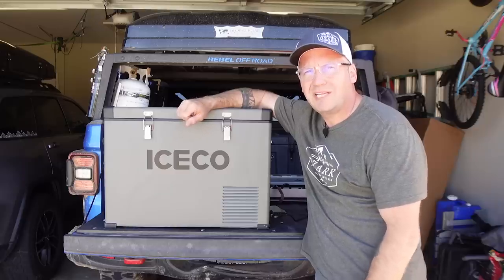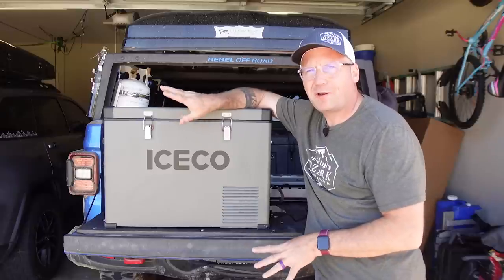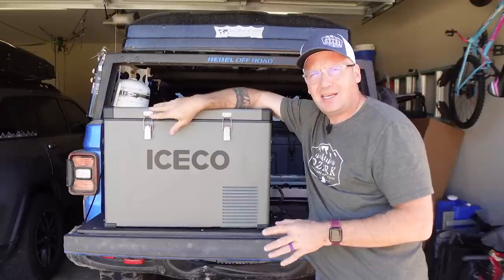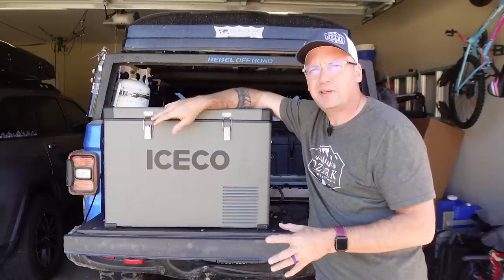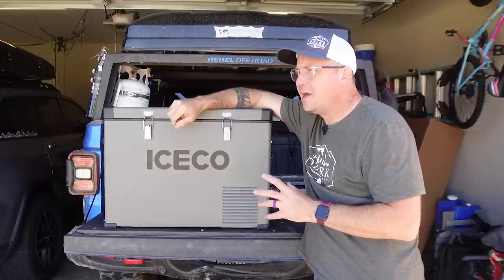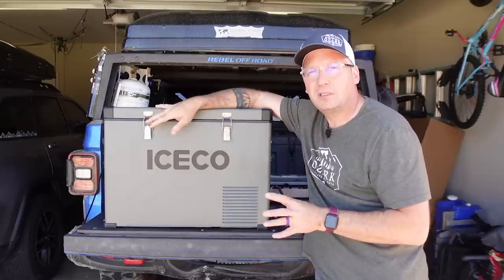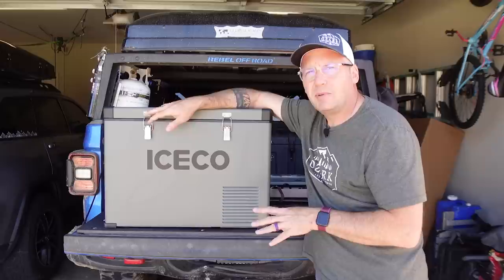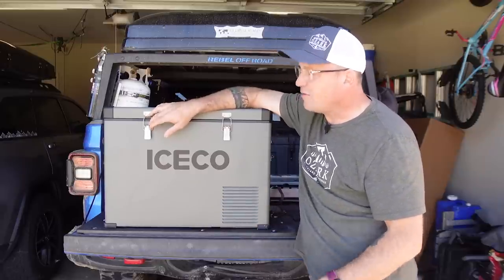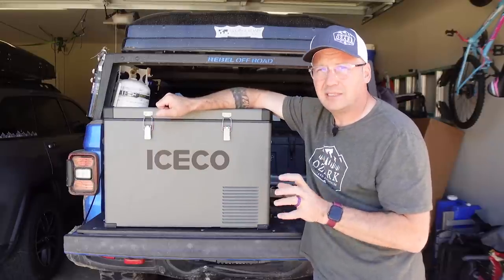What's up everyone? I'm Matt with Ozark Overland Adventures and this is the Iceco VL45. It is a 45 liter 12 volt fridge. If you've seen any of my other videos, you may be thinking this looks very familiar. Back in the spring I did a review of the Setpower RV45S and lots of people in the comments asked me if this was the same fridge as the Iceco VL45, because they do look very, very similar.